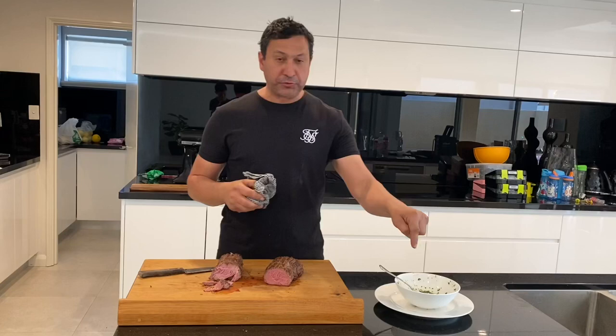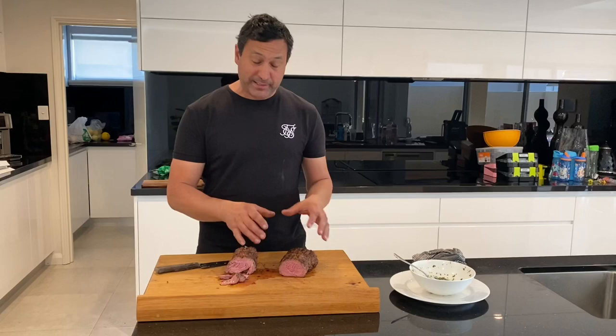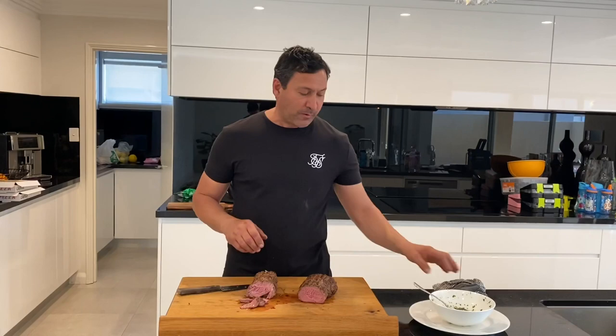So that's basically it — really simple roast, perfect for someone who's just starting out. Gives them the confidence to move on to a bigger, more in-depth cook. So simple, but you get such a good result. As you can see, it's just beautiful — tender, soft, medium. Can't go wrong. Really foolproof, this one here.